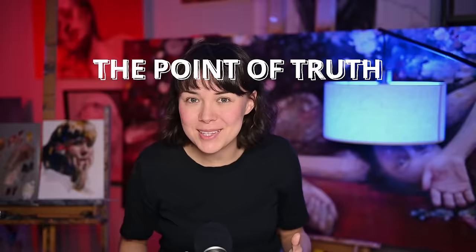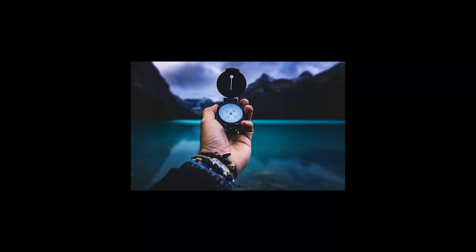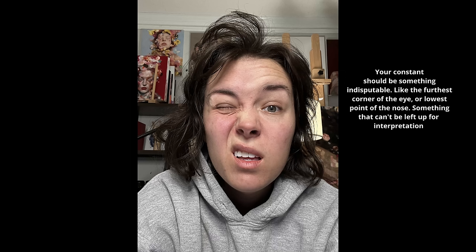Next, let's talk about establishing a fixed point or anchor in your portrait — I like to call this the point of truth. This could be the corner of an eye, the tip of a nose, the edge of the mouth, top of the head, bottom of the chin — whatever. This anchor serves as your constant, a point from which you can measure and compare all other aspects of your subject. As you work, you'll constantly refer back to this point, adjusting and realigning everything in relation to it. It's like having a compass while out at sea. For me, I often pick the nose or the corner of the eye — it's fairly central and I can easily compare it to all other features.